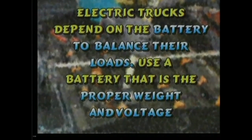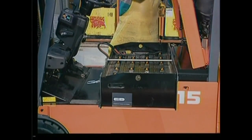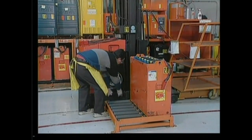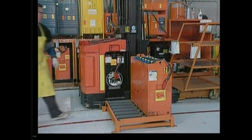Electric trucks depend on the battery to balance their loads. Use a battery that is the proper weight and voltage. Check the lift truck's nameplate and compare it with the battery's weight and voltage as marked on the battery casing. Join the connectors and close the cover. Some trucks use battery slides — remove the safety gate and roll the battery out of the truck.